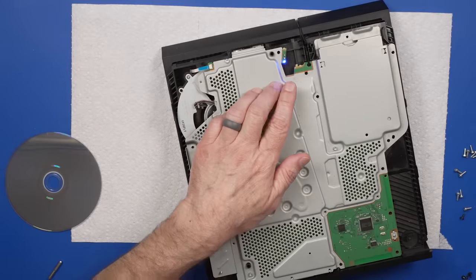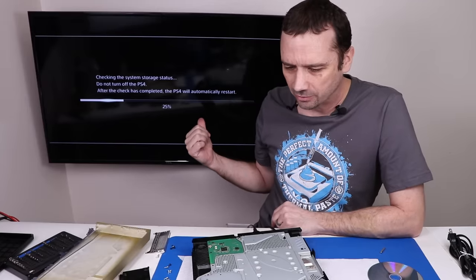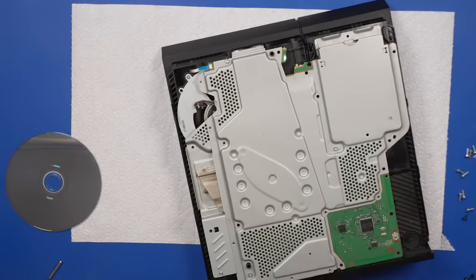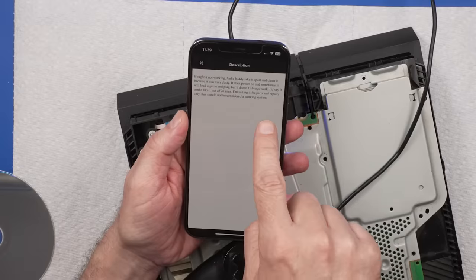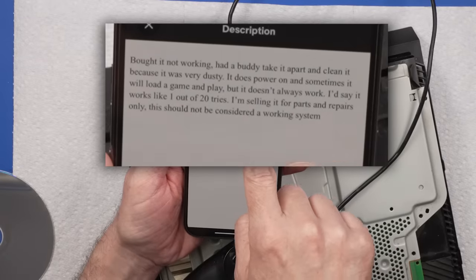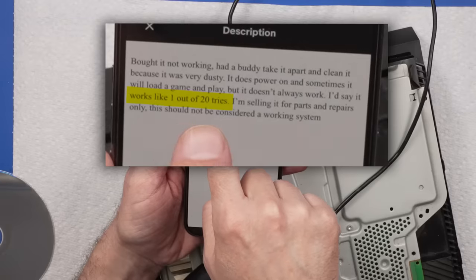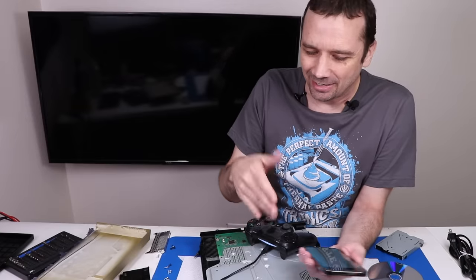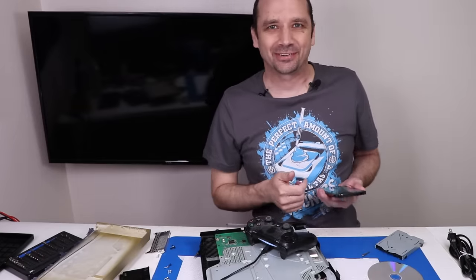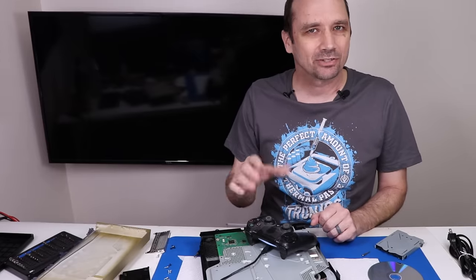Blue flashing light — let's see if that turns to white and stays white. We do have something on the screen and we do have a solid white light — that's good news. But now it's back to the blinking blue light. The seller did say that it works like one out of 20 tries. I thought they meant it would load a game one out of 20 tries, but I think they might've been saying it will start up one out of 20 tries. This makes me think we might have a hard drive issue, so I'm going to replace that first.